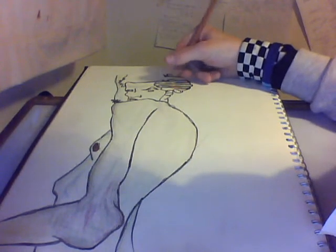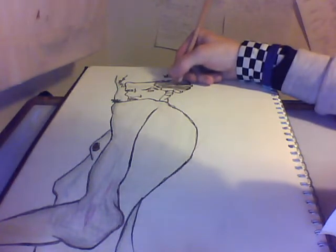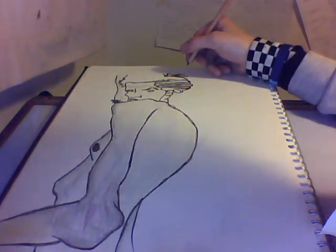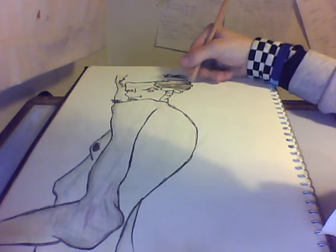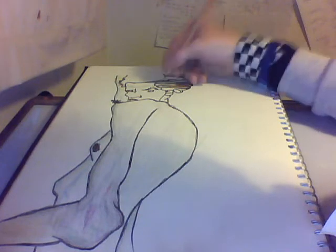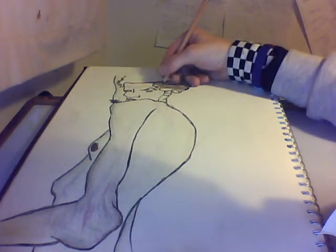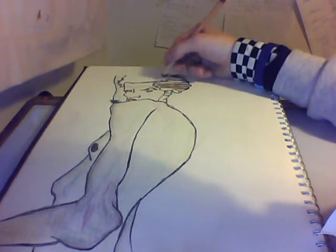I'm going to be starting to do requests. My nan actually helped come up with that idea. Requests like — if you want me to draw Batman, I shall draw Batman. If you want me to draw Grim from Grim Adventures of Billy and Mandy, or Billy from Grim Adventures of Billy and Mandy — that would be a fun one. Anything, it's completely your choice.